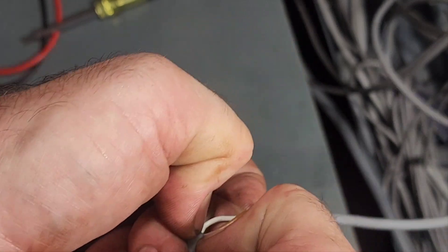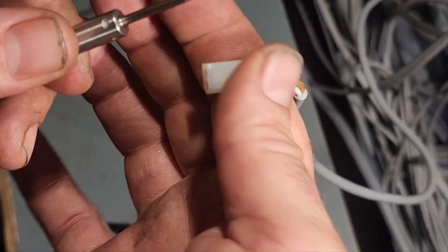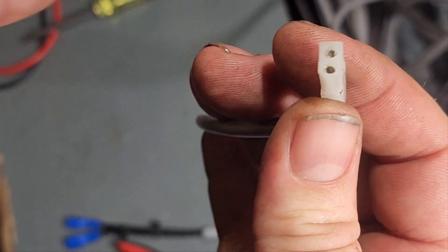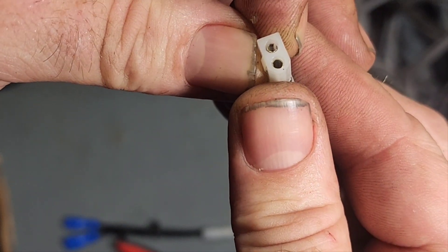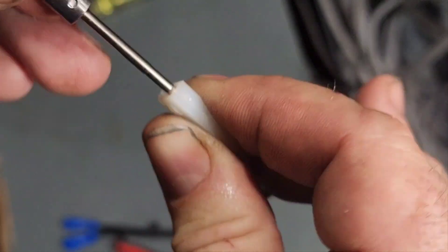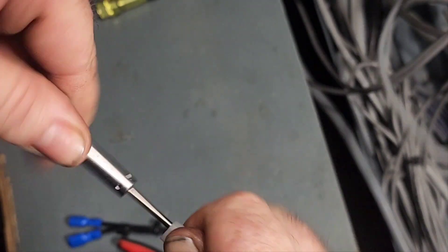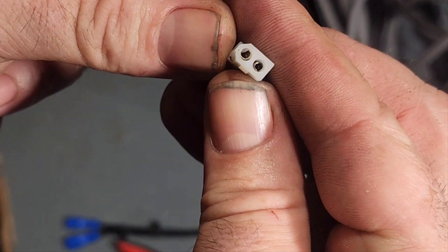The struggle is real. These are off-brand extractors. We may have actually bent the pin — shoved it back in shape enough that it can actually work. Yeah, we may have reformed the pin.